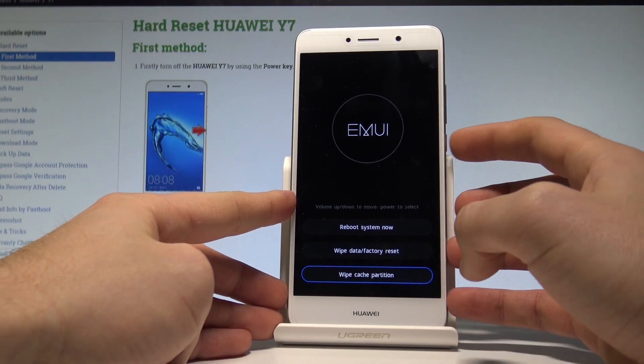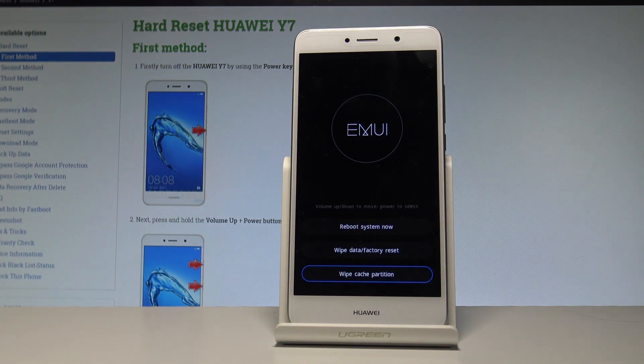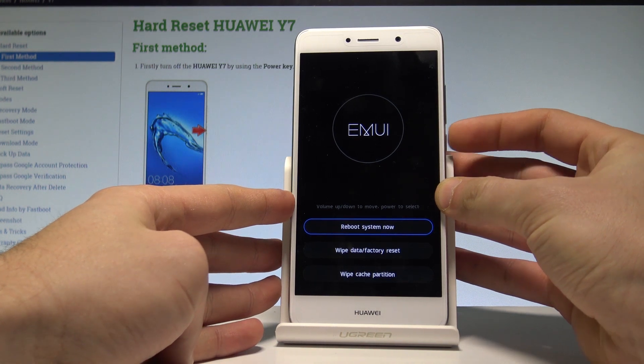Press the power key to select 'Wipe Cache Partition.' The device will wipe the temporary cache files. Once done, select 'Reboot to System' — the first option — and press the power key to confirm.